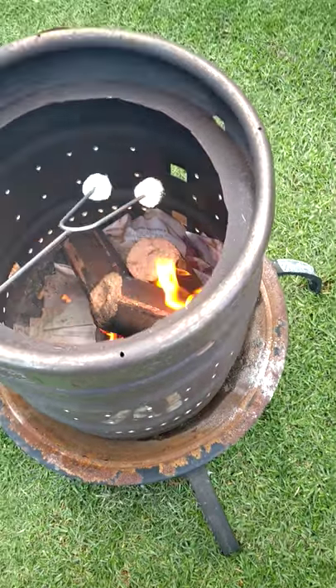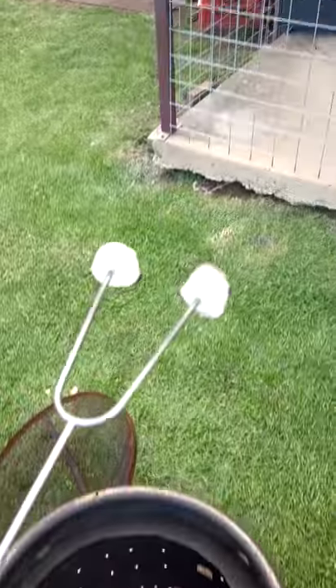...thinks I'm burning it. Okay, let's have a look — a little bit black but it's all good.